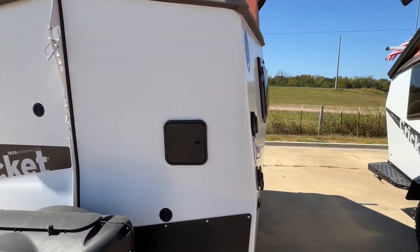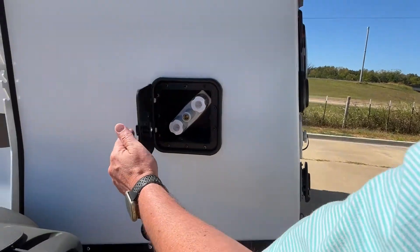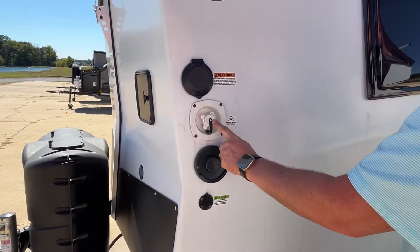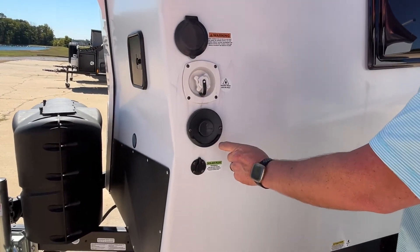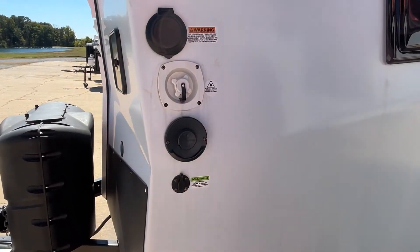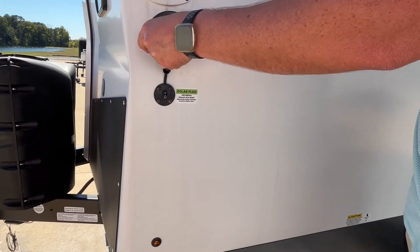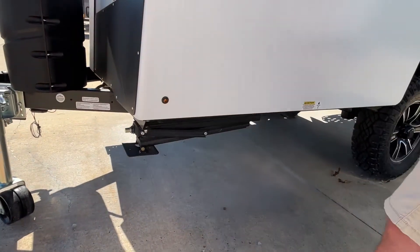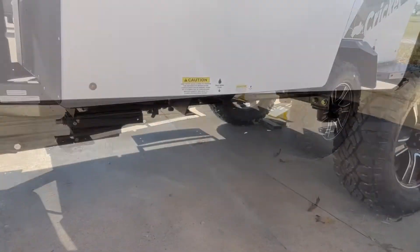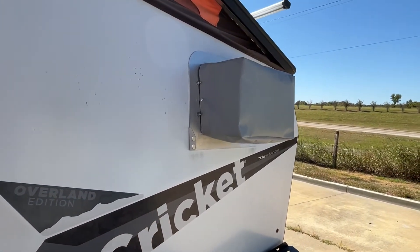Starting right up front, you're gonna have a little outside shower area, so you will have hot and cold shower right here at the front connection. There's your portable water connection, and then you've got a Truma on-demand water heater and furnace all together. Definitely come by here and talk to Josh — he can explain all of this to you. You can also see portable solar panels right here, and your stabilizers.